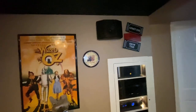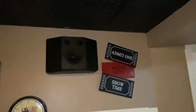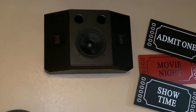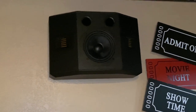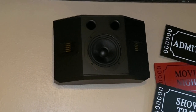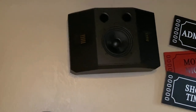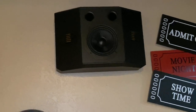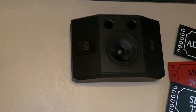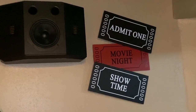Moving on to the newest addition to my theater — these are the E2 Plus from Emotiva. Awesome speakers, love these. You have the option to use them in bipolar or dipole mode, and I have these in bipolar. From what I hear, with Atmos speakers you don't want them in dipole format — you want them in bipolar. That's just what I hear; if you have any comments about that, leave them below.